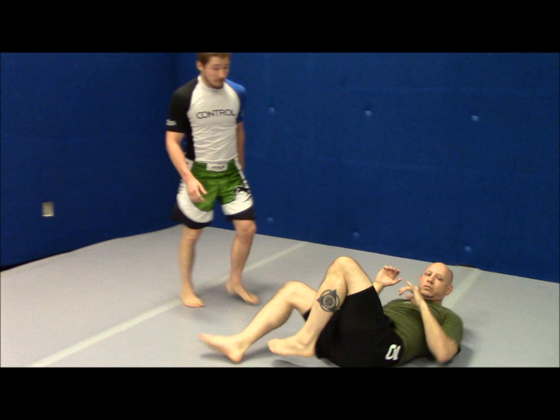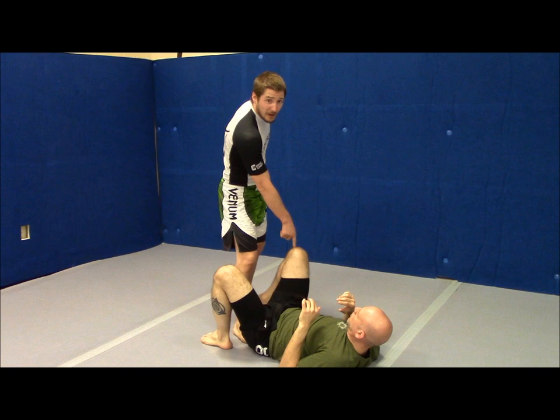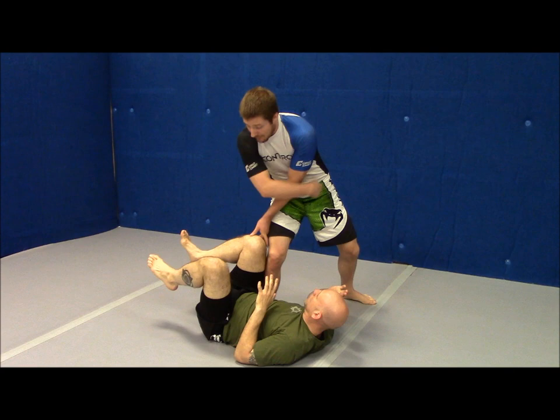Another cool thing about doing it this way is that this isn't the only leg I need to worry about. Once I get past here, a very common reaction for people is to take this leg and bring it over the top and scoop our hip like this. When we come straight down, we make a pocket right here.